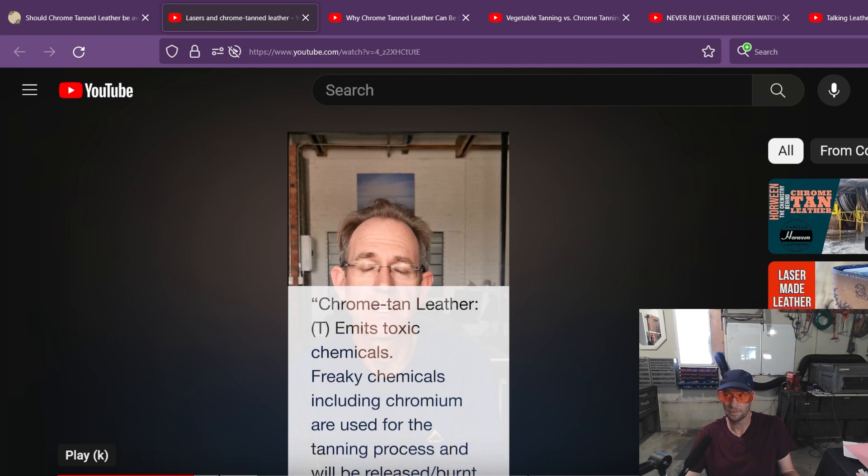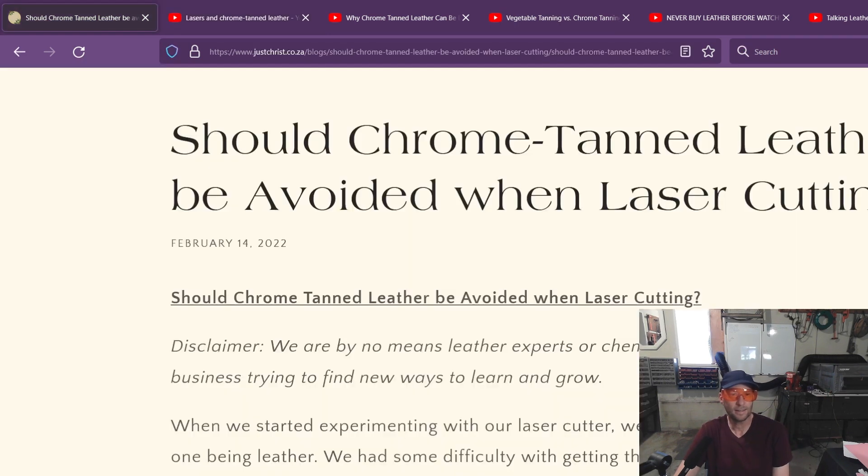I buy my leather pretty exclusively from Italy, and of course that's part of the EU, which is going to have those protections in place. So I would feel a little better about that, but you're always taking a gamble. It's kind of like organic food.